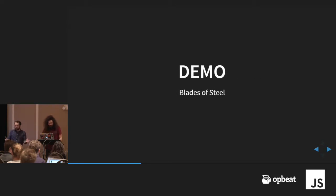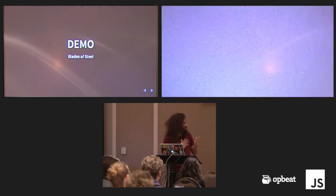Just to give you an idea of what you can do with this, we're going to do a quick demo. Can we switch one of these screens to the NES? Live demos.